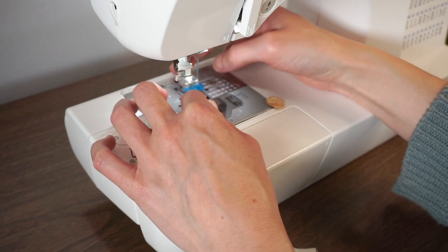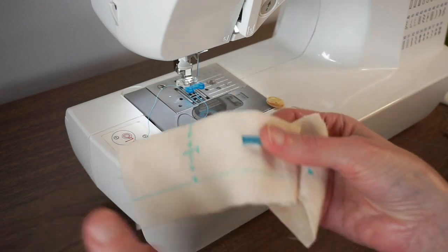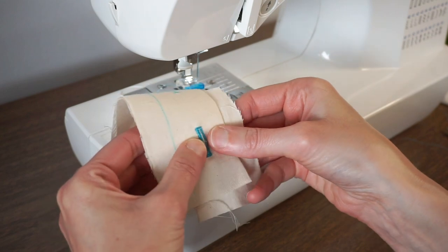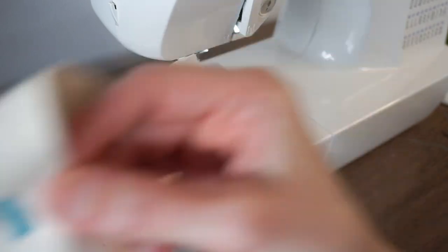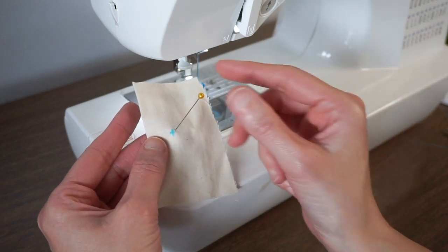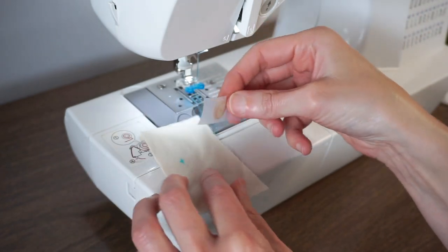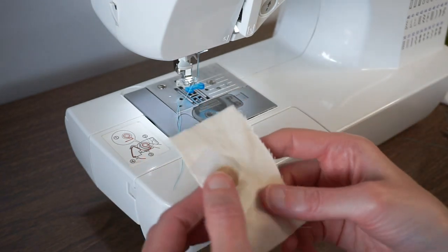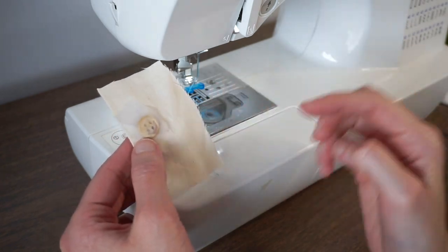My other machine has two little pieces that snap on, so refer to your manual. To mark the button placement, line up your two pieces of fabric overlapping the button bands, then take a pin and stick it right in the middle of your buttonhole. Lift off the piece and mark on the fabric where the button should go. Then take your button, put a piece of cello tape over the top of it, and place it on top of your marking.